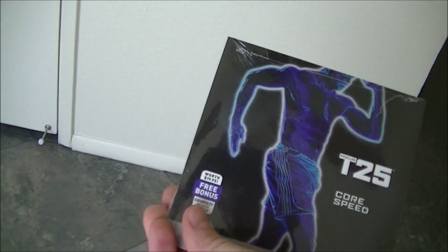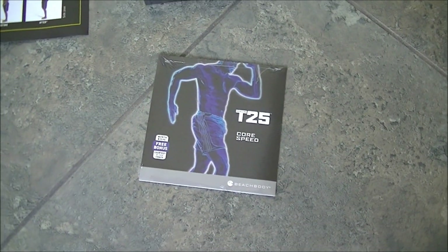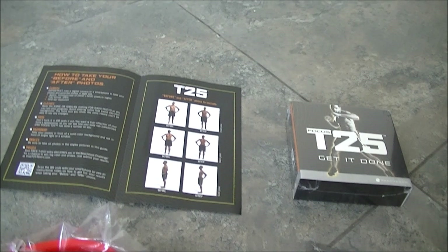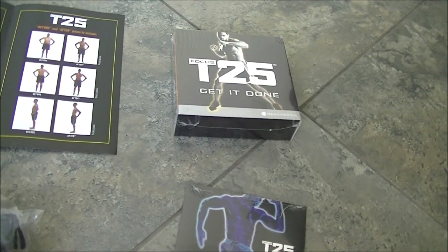There is a bonus workout when you order through a coach in the Team Beachbody Network — you get Core Speed. Now I want to clarify: this is the base kit, and there are two or three options. The base kit includes everything you see — the DVD workouts, two phases. It is a five-day-a-week, 25-day phase, so it's a 50-day program. Five days a week, 25 minutes a day. The first phase, Alpha, is the beginning — five days a week, 25 days in the phase.